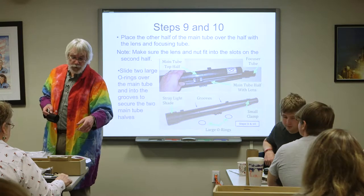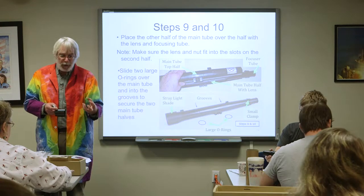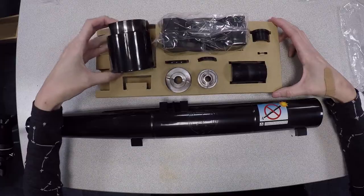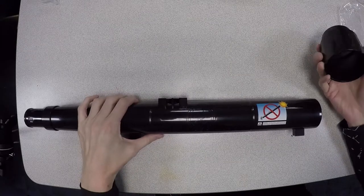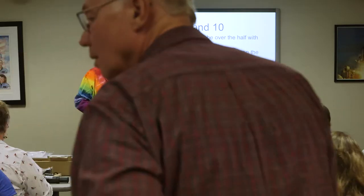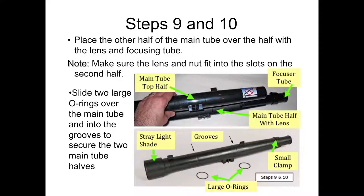The focus tube, once it's seating together, can slide to hold the two halves of the big tube together. Then there's the big end cap that goes on the other end to hopefully hold everything together. Optionally, if you don't think you'll take it apart, you can take the two big O-rings and place them in the two grooves on the outside of the barrel to help hold it together.